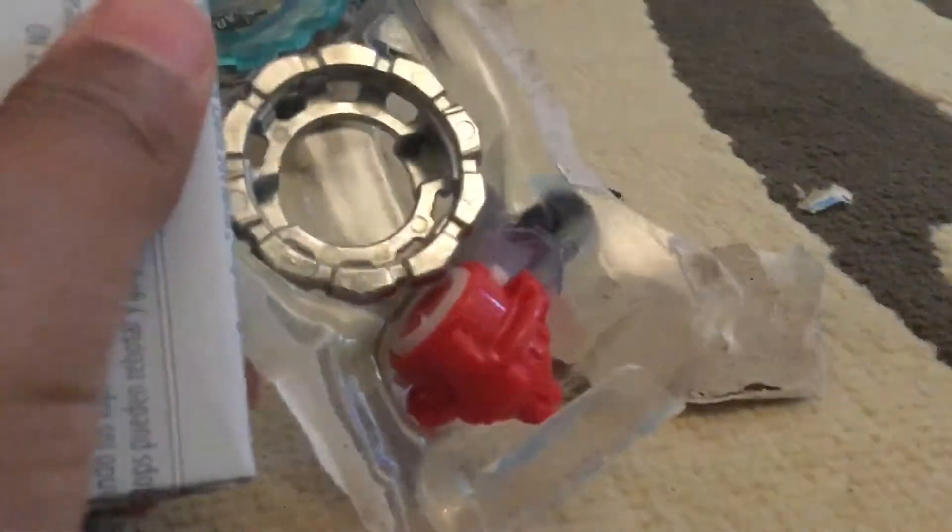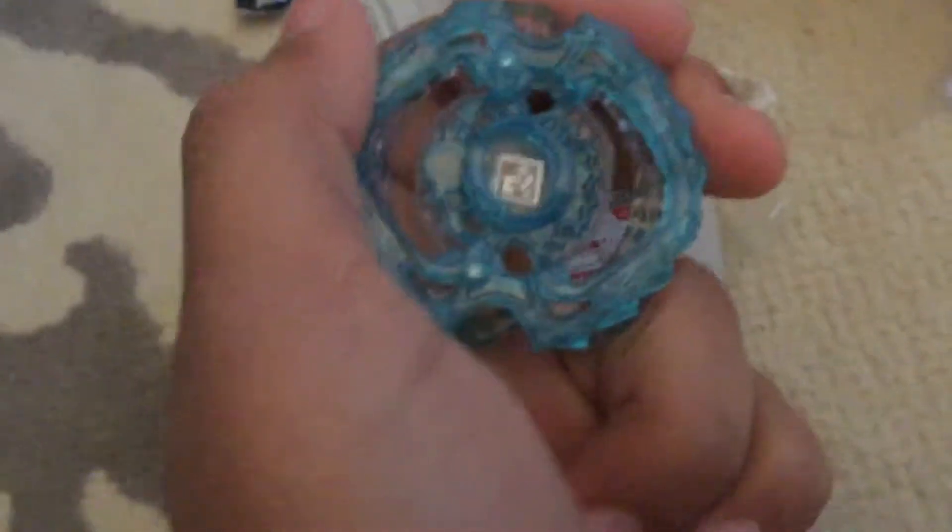I'm still trying to open it. Yo, look at this! We'll look at the parts — it says Beramoth. Look, we got Beramoth, look at these pieces, this looks insane.